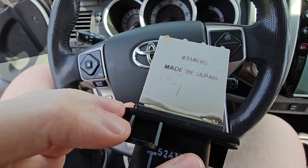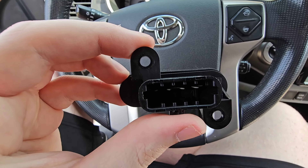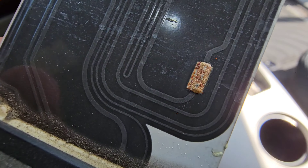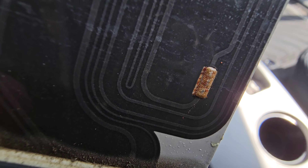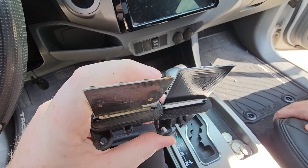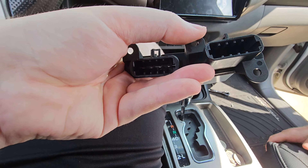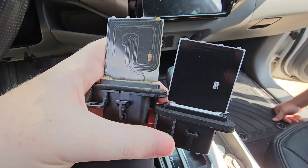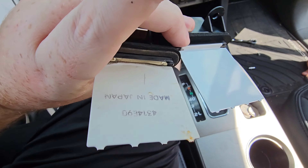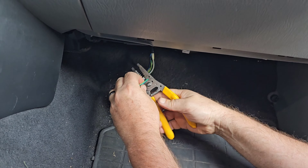Once we got it pulled out, it looked pretty old. On the back it said it was made in Japan, so I'm wondering if this was the original part or just a replacement. You can see some corrosion there that was clearly doing some damage. Comparing that to the new one, you can see there's quite a difference. To reinstall, you just reverse engineer that — pop it back into place and put back both of those screws.